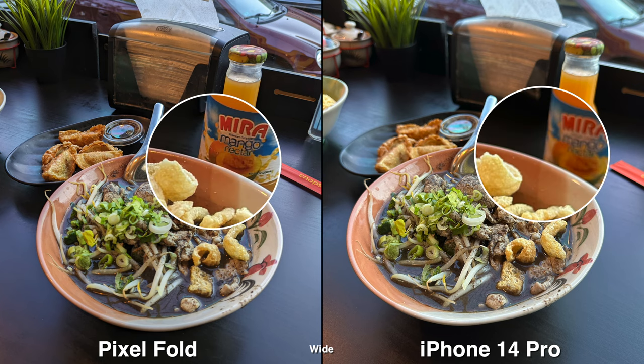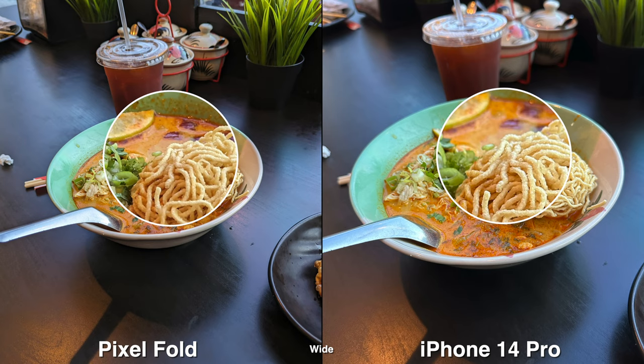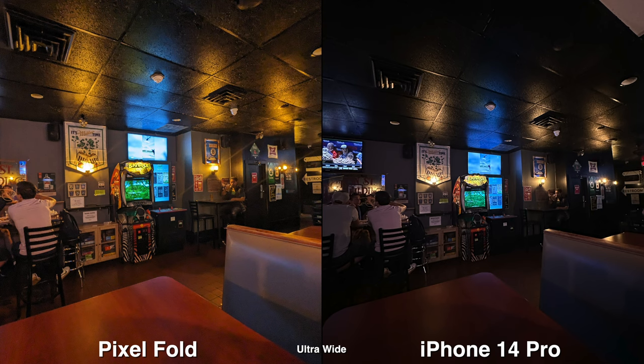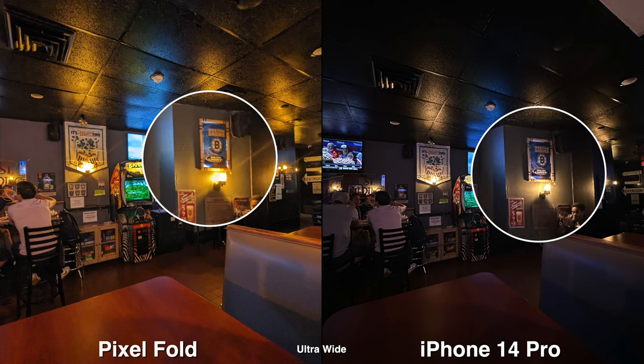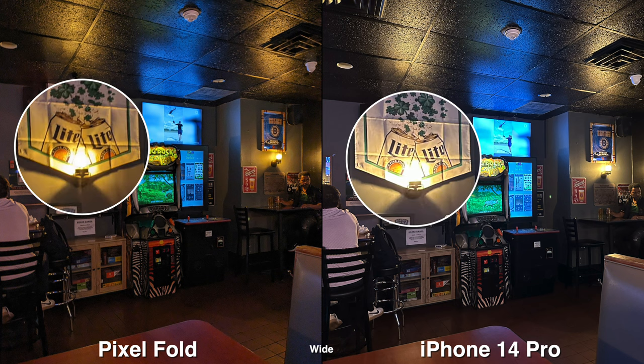For the main sensor, the iPhone does have a bit more background blur, so a lot of things will be in focus and out of focus depending on where you tap. On the Pixel, it's more forgiving taking pictures up close because if it didn't focus on the subject you wanted, it would still be pretty clear for the most part.